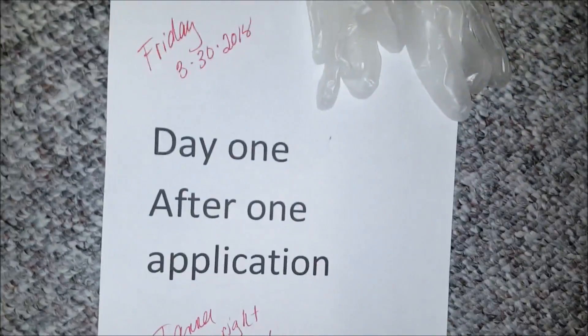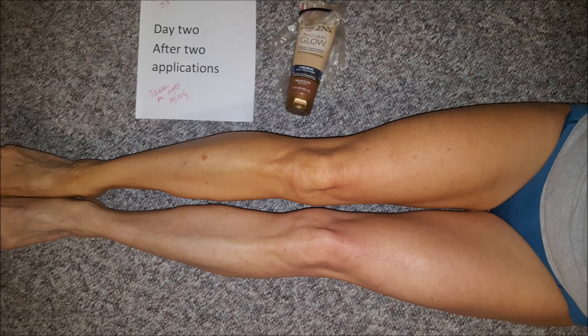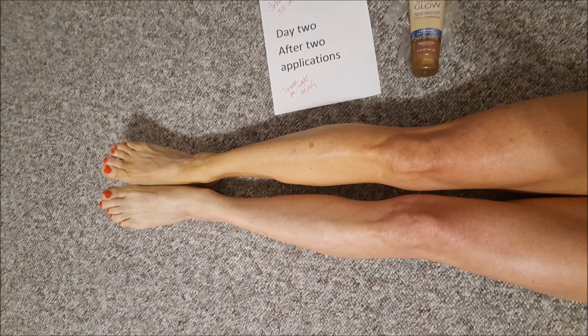This is day one after one application — tanner on the right leg only. This is day two. I've had two applications that have had 24 hours to fully work on the top leg, which is the right leg, and I can see a difference. Even though the skin is not really dark, it's definitely a different color, which is a little more pleasing to me, and that's what I'm going for.